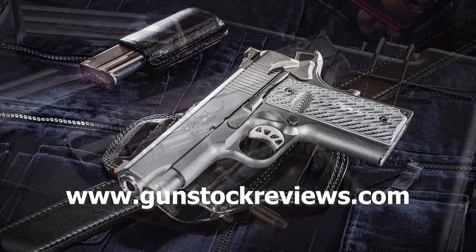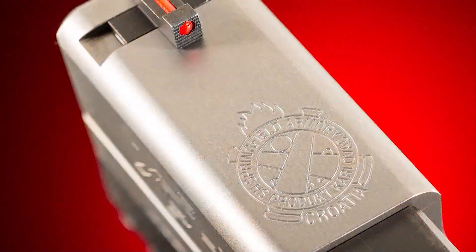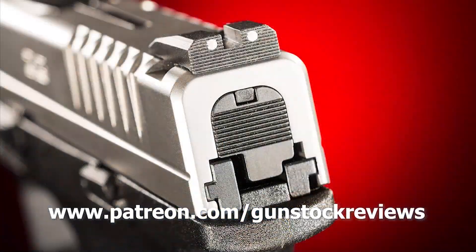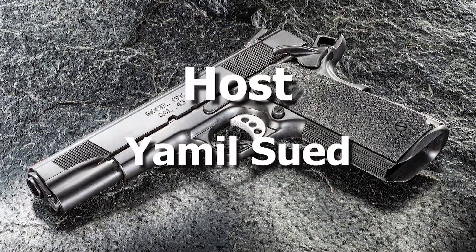Please visit our website at www.gunstockreviews.com for more exclusive content. Please visit our Patreon page at www.patreon.com/gunstockreviews. Your contributions would be greatly appreciated and help us grow our selections and frequency of videos.